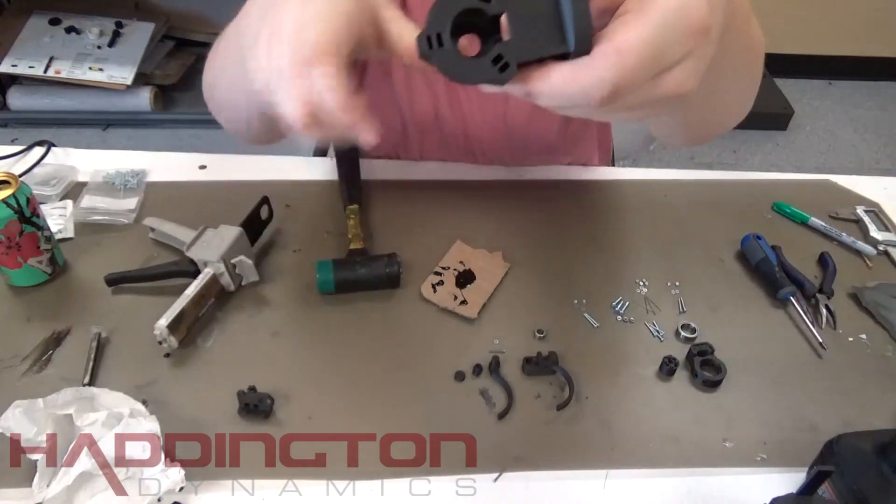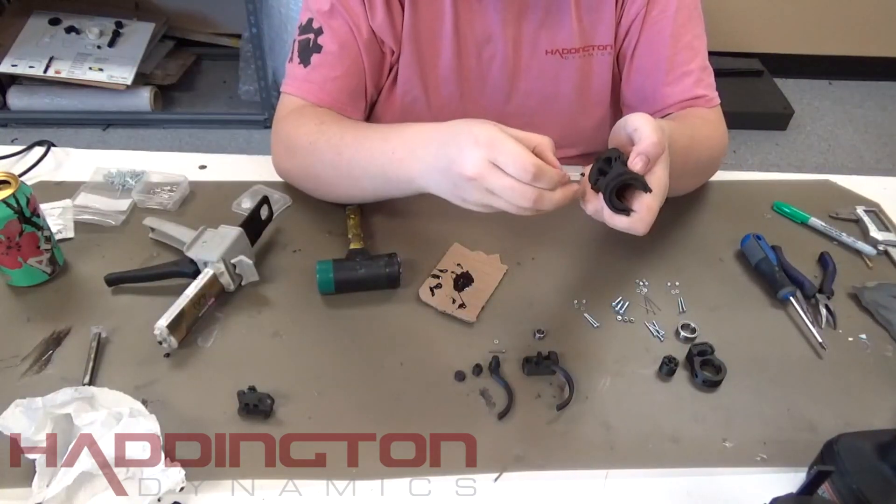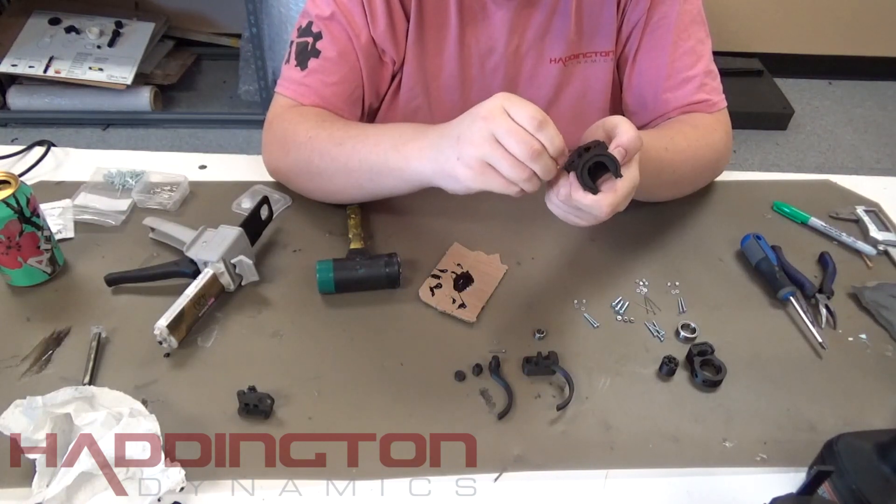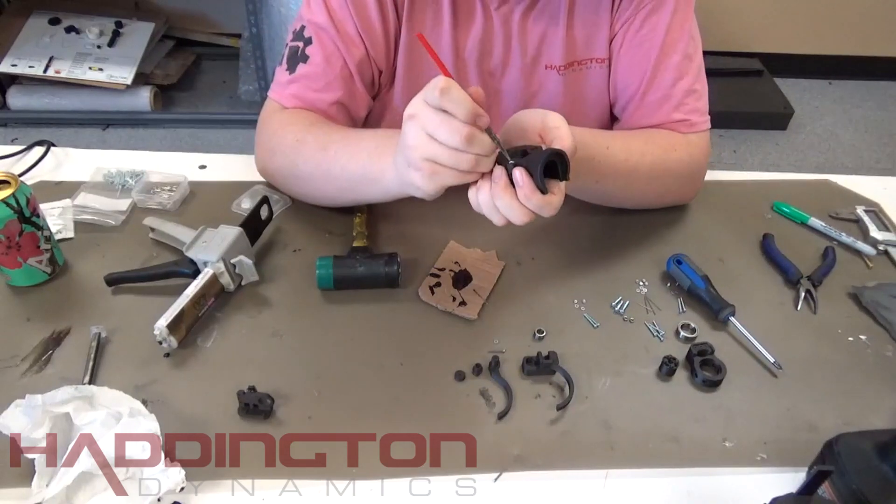Before the epoxy dries, epoxy three M3 nuts into each of the outer holes at the bottom of the tool interface body. Put a layer of epoxy in the hole before putting the nut in. Once the nut is in, push it down until it is fully seated.